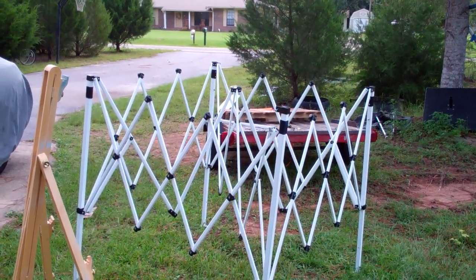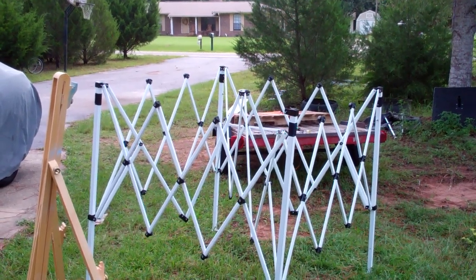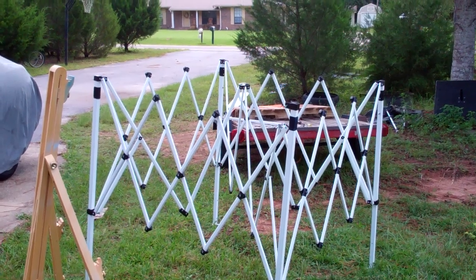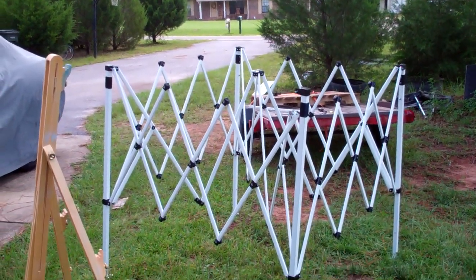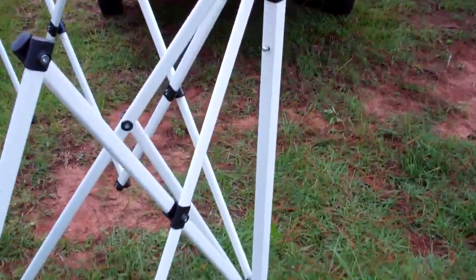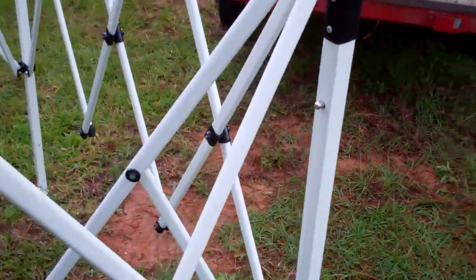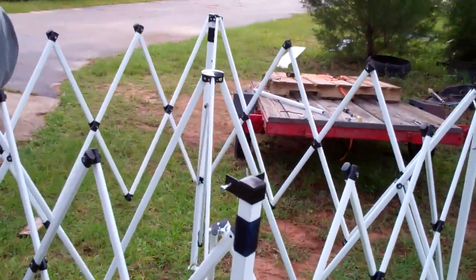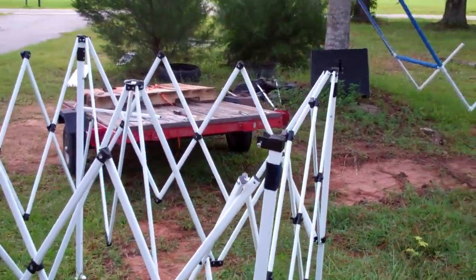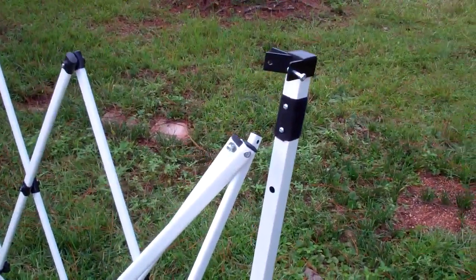This is the frame on a 10 by 10 slant leg canopy, the kind you get from Walmart or wherever. One of the buttons is not retrievable — it's this button here that snaps when you go all the way up. I want to show you real quickly how to retrieve that button if you want to save a canopy or get the button back where you can use it.